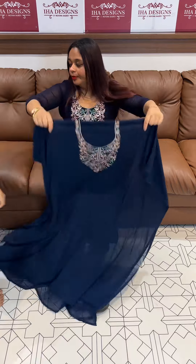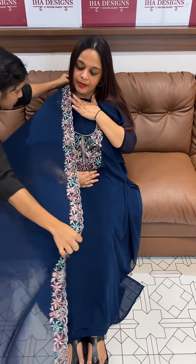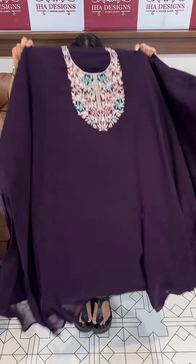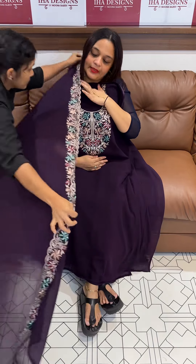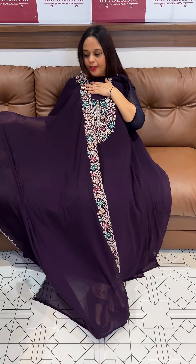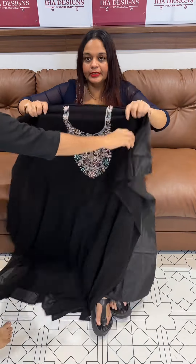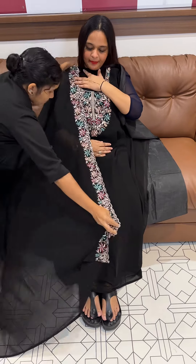Teal blue — beautiful teal color with multi-color embroidery, wild round stitch. Same color Shantone pants with lining. At the end, jet black — beautiful black. This black item is very special, same color Shantone pants.